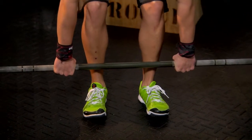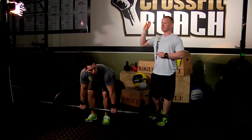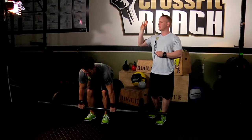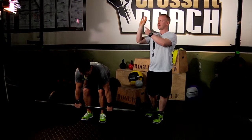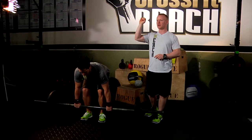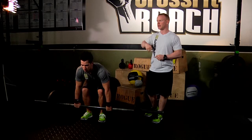Remember hook grip. If you can focus on my hand right here — typically with that barbell, instead of grabbing it like this, I take my thumb and bring my fingers over it. And that gives me a little bit more of a grip, a little bit more of a pull so I don't lose it on that clean.